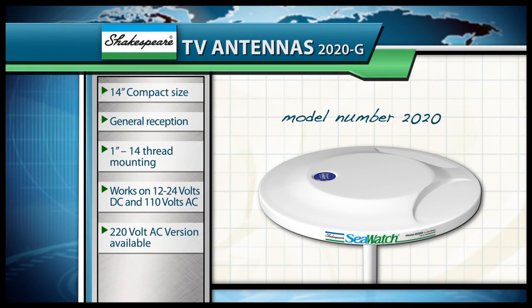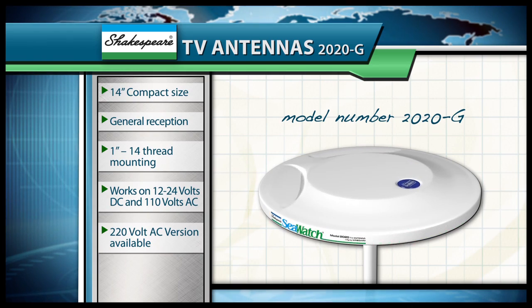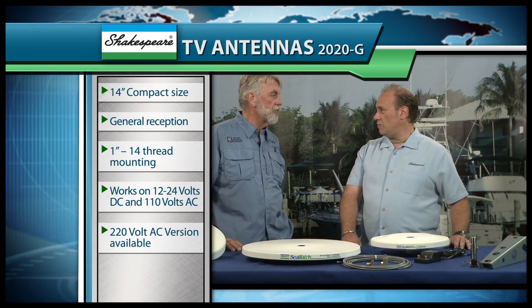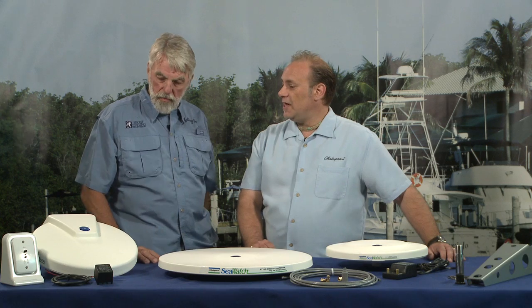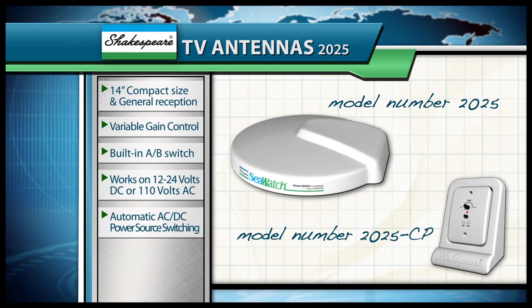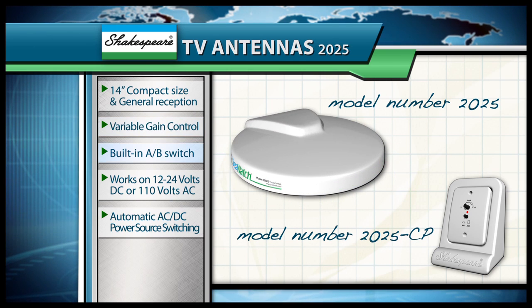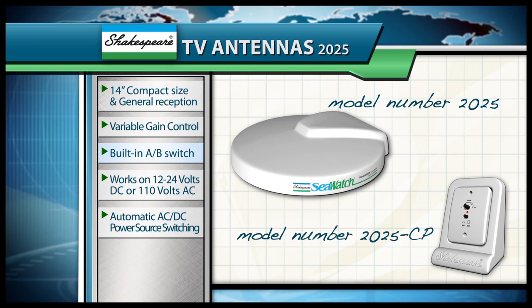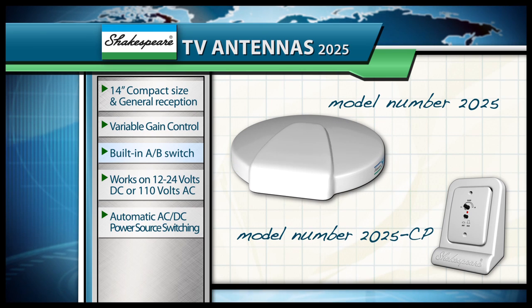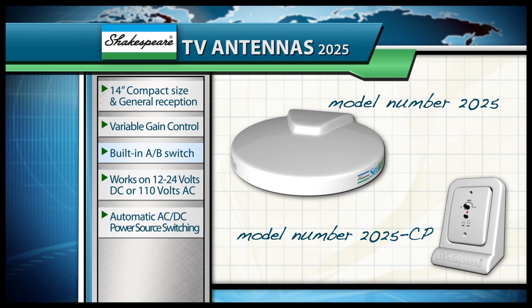So if they want the capability of a gain control, where they can turn the signal up or down to a usable level, they can get something like that, or something more simple that has the gain already established in the antenna. We have model number 2020, which is your general reception capabilities for people that don't have a lot of space. If somebody wants the same application with a gain control, they can get our model number 2025, which has the built-in gain control. That gain control also has a built-in A-B switch, so if they come up to a marina where they want to hook into satellite or cable, they can run that directly into the gain control and switch back and forth between the two.